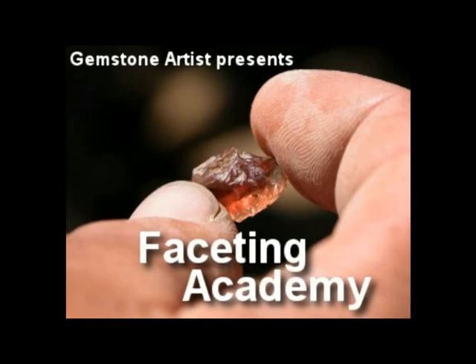Hi, this is John Bailey, gemstone artist and founder of the Faceting Academy. I'm really looking forward to seeing you here, and to help ensure your success, I want to give you a short video about a few things you'll want to bring with you when you come to learn faceting.